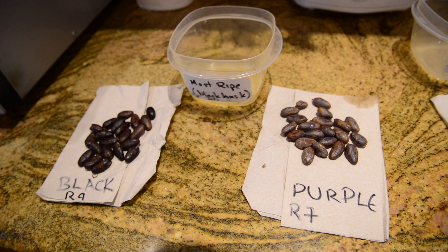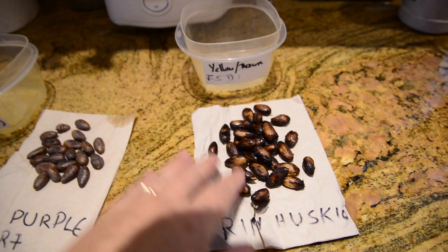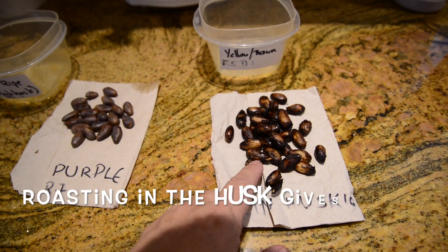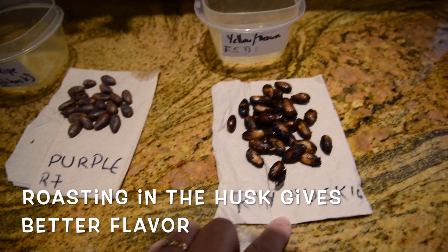Either one of these has a roasted smell. This is half of the yellow pod — they roasted them in their pods for 9 minutes.